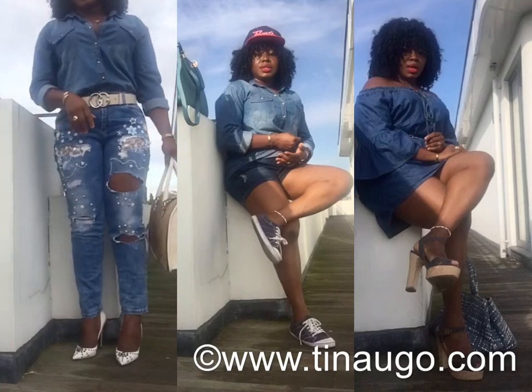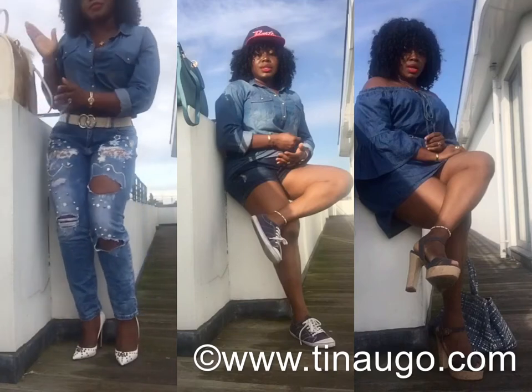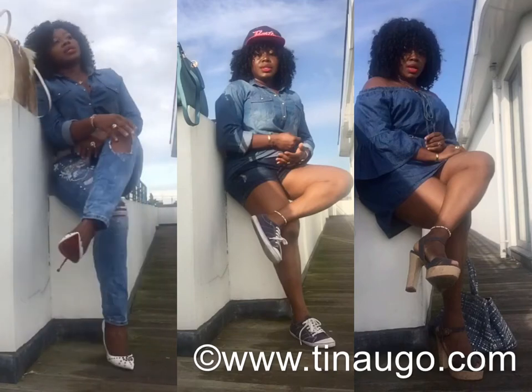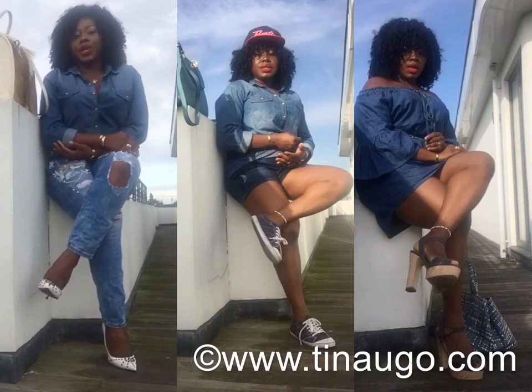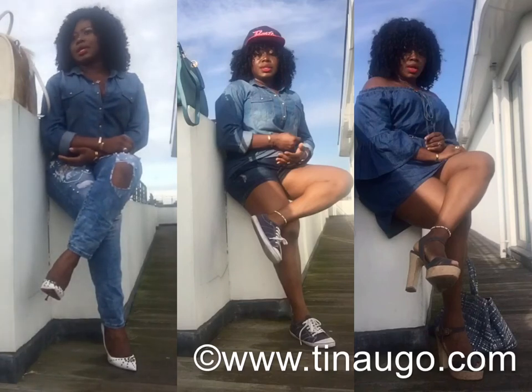I've used this white and cream bag which is actually from my last collection. You can find similar bags on my DD Creations shop at www.diddycreations.co.uk. I've also got a few of them on the shop section of my fashion and style blog and website, which is www.tinauga.com. That's it for outfit one.